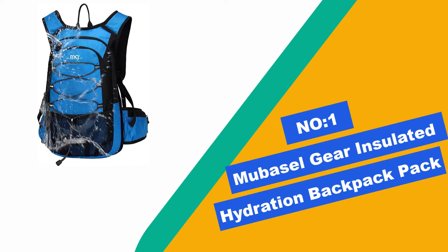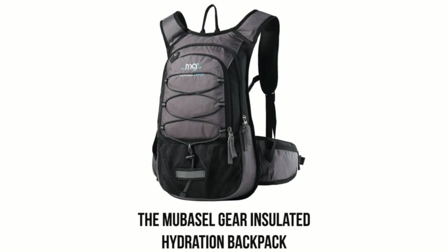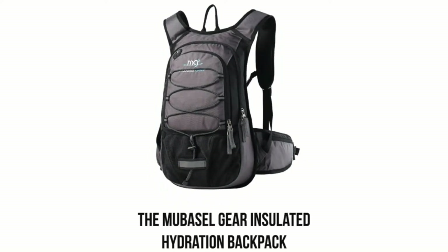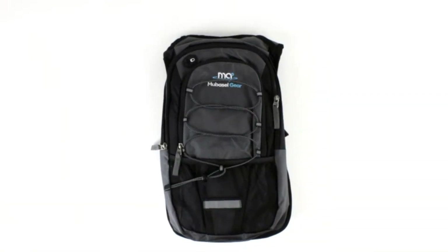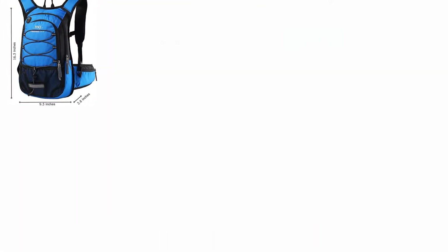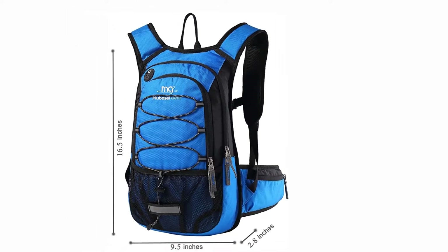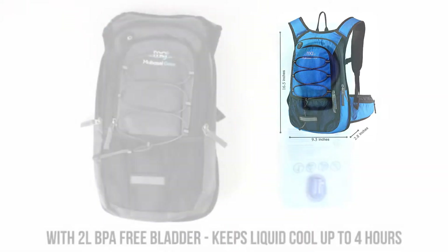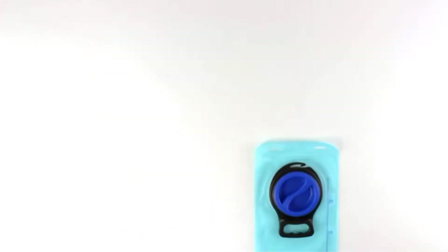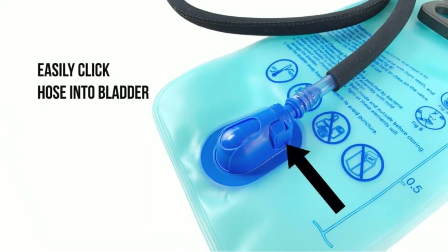Number 1: Mubasal Gear Insulated Hydration Backpack. The Mubasal Gear Hydration Backpack features everything you need from a snowboarding and skiing hydration backpack. The back compartment is designed to hold the 2-liter bladder and it comes with insulation so your water won't get too cold on a ski trip or overheat in the summer. You will then find a zipper pocket for snow tools, valuables, a mesh stash pocket, bungee, and waist belt pockets too. These key features make organizing your gear easy.